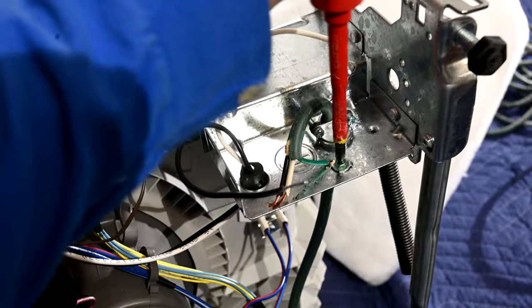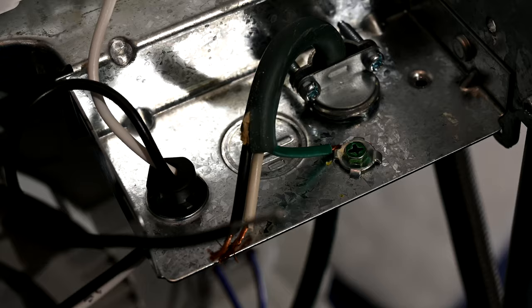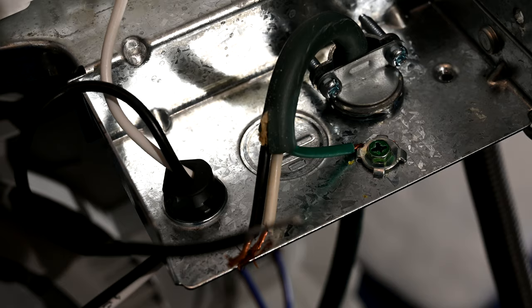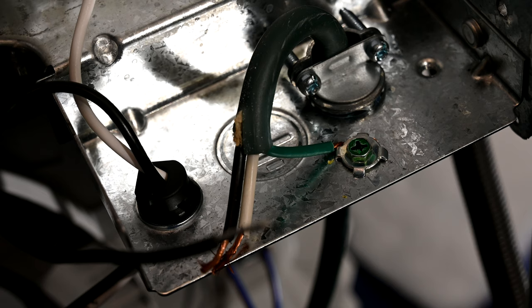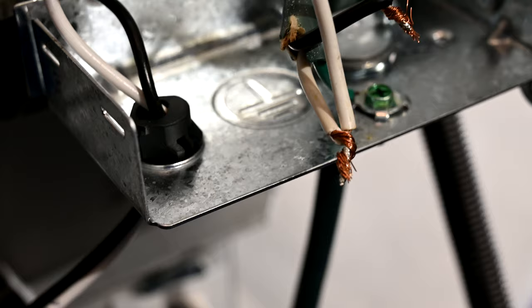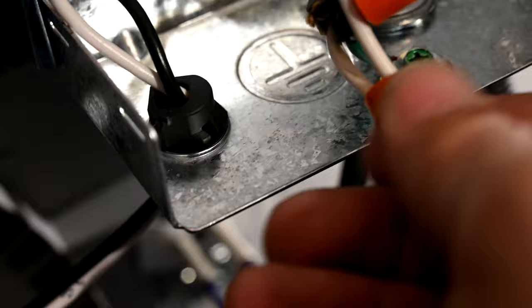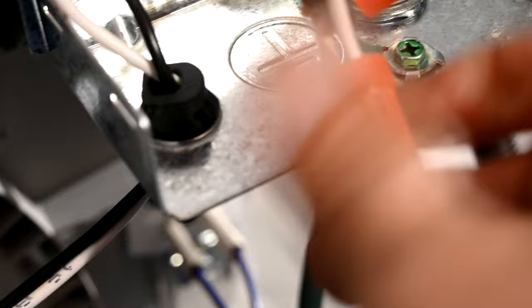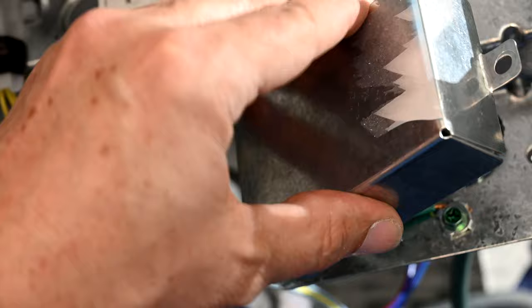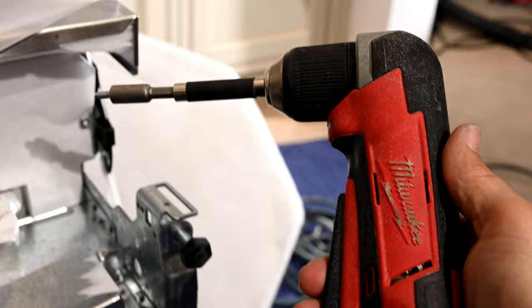For the green ground line, run it under the bracket and tighten down the screw. If you don't have that little round bracket around the green screw, take the wire, wrap it clockwise around the green screw, and tighten down — making sure the wire is wrapped underneath so the screw sits on top of it. Then twist the wires together, white with white and black with black, and twist on the wire nuts. With all wires tucked safely away, put the lid back on and screw it down.